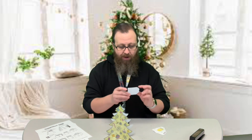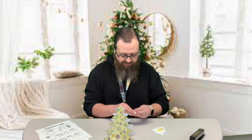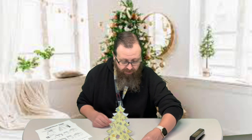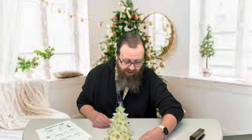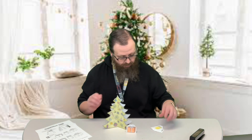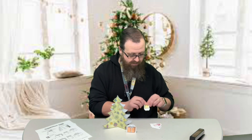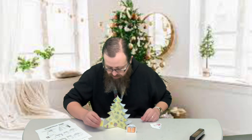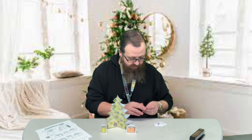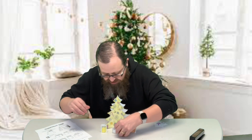Now we're going to put some presents around the tree. There's a dotted line right underneath the presents like I said. This is printed on cardstock, which is a thicker heavier paper, so they will stand up. We've got some of these presents to put under our tree — there are six presents so you can put three on each side of the tree.